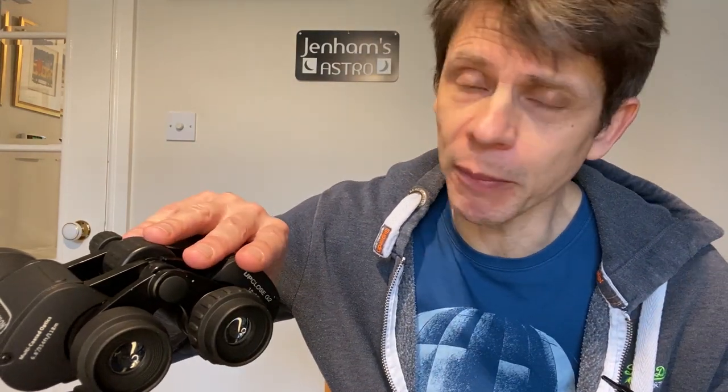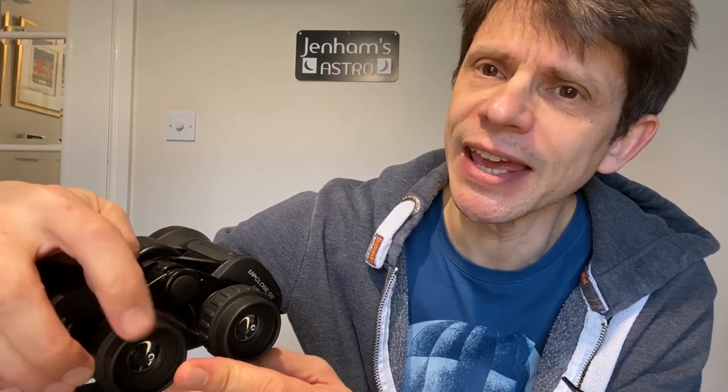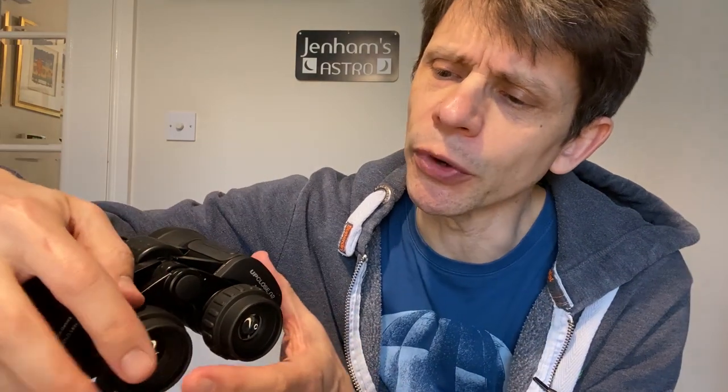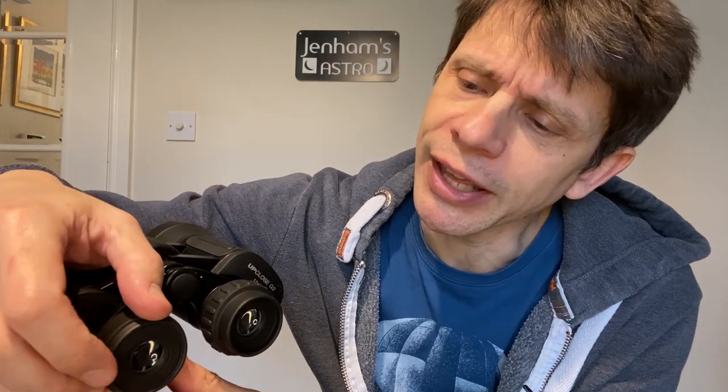There are a couple of key skills you're going to have to master. The first is attaching the camera rigidly to the back of the binoculars. These are 10x50s, and all binoculars have their two eyepieces basically the same distance apart. This particular model has rubber eye caps around the eyepiece for comfort. I want to set this up so I have the minimum distance between the camera phone and the back of the eyepiece, because the image is at its best when the camera is relatively close. So the first thing I want to do is roll back this rubber eye cap, which straight away gives me a couple of extra millimetres closer to the back of the eyepiece.